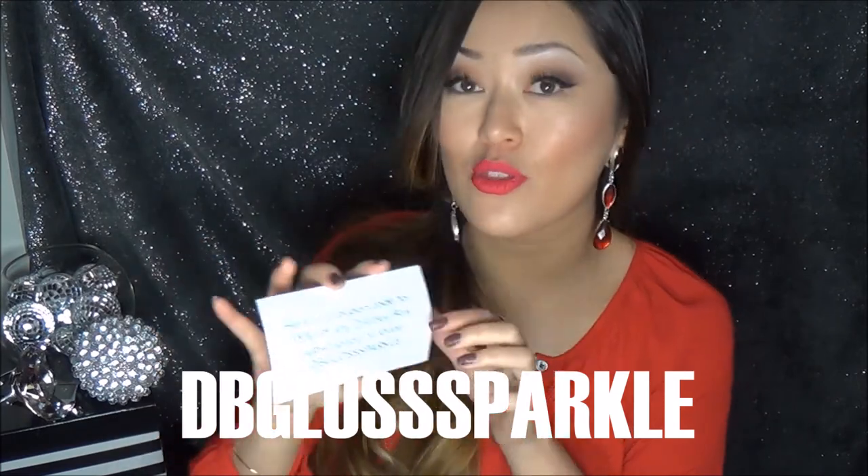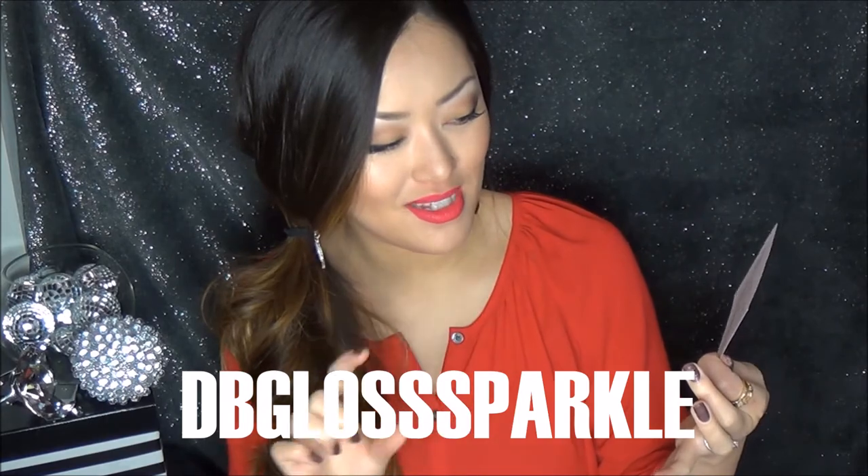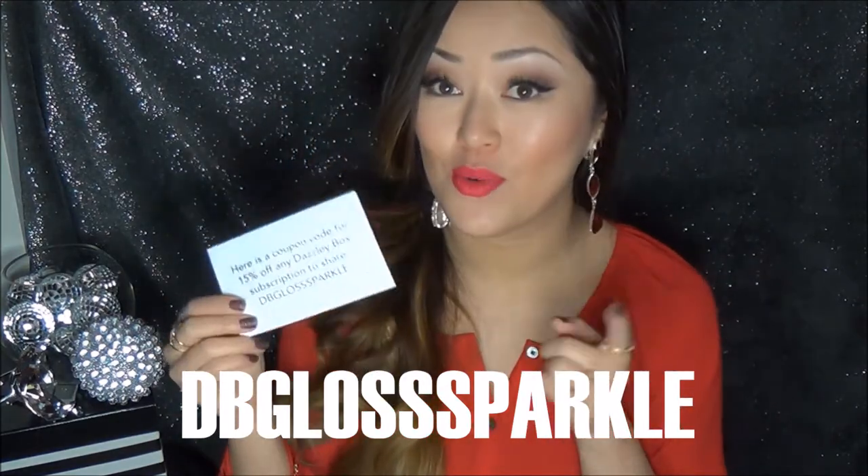When you open it up, you get a little thank you card from them. And here is a coupon code for 15% off any Dazzly Box subscription. The code is DBGlossSparkle — three S's, you guys, so just make sure you put in all those S's. So yeah, if you want 15% off, use that code.